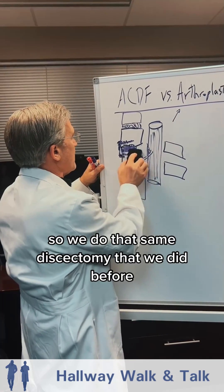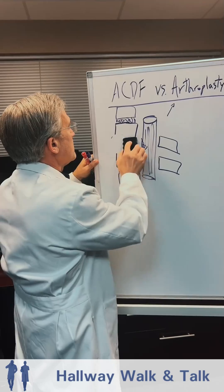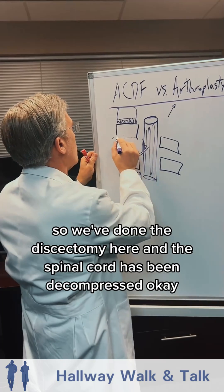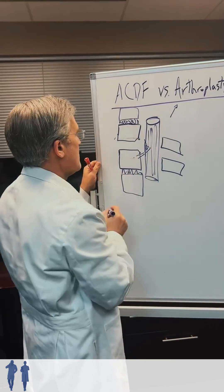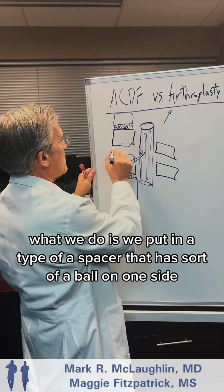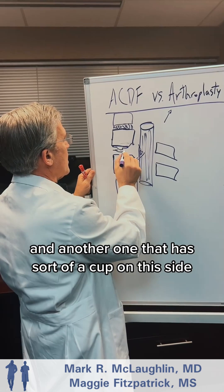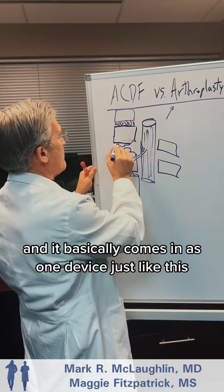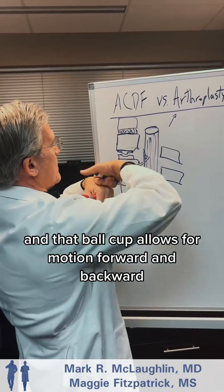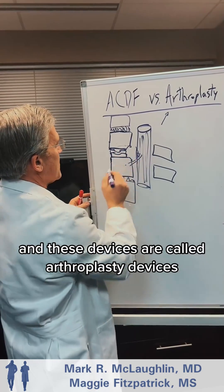We do that same discectomy and the spinal cord is decompressed, but instead of putting a block of bone in a plate, we put in a type of spacer that has a ball on one side and a cup on the other side. It's metallic and comes in as one device — that ball-and-cup design allows for motion forward and backward. These devices are called arthroplasty devices.